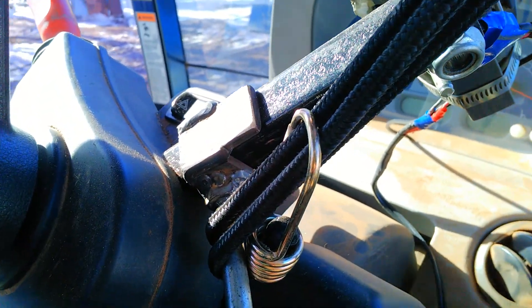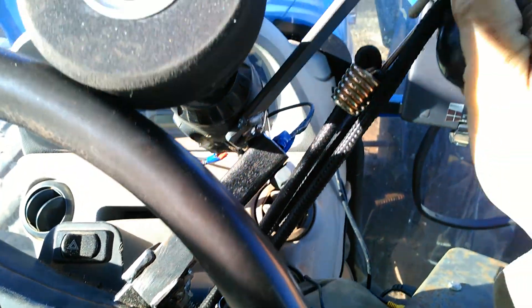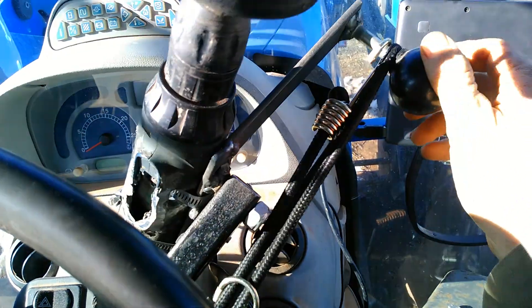This here just runs into the steering column and I mounted that in there just so it would have something to pull against. Then there's a bungee cord just to keep the tension on, and finding that leverage point took a little bit but we got it.